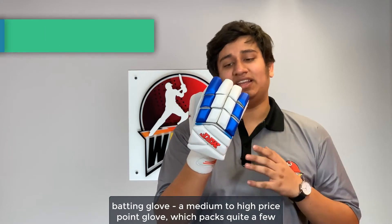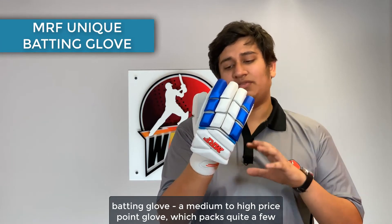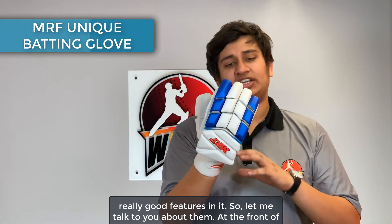Welcome to Wax Sports Reviews. In this video we're looking at the MRF Unique batting glove, a medium to high price point glove which packs quite a few really good features in it.